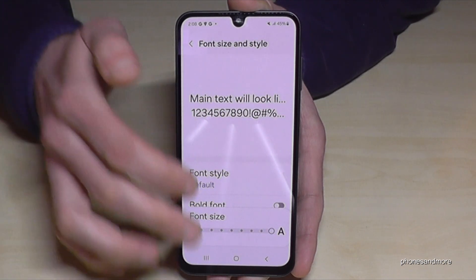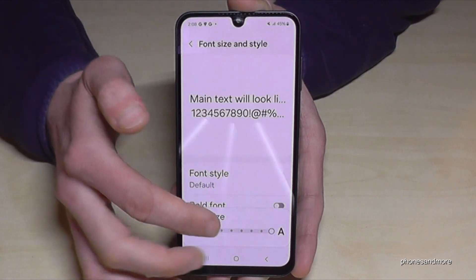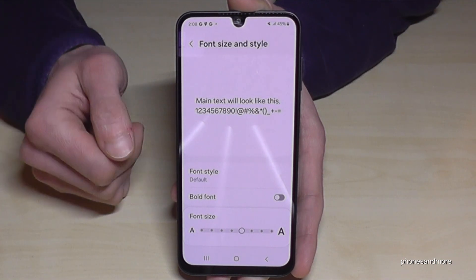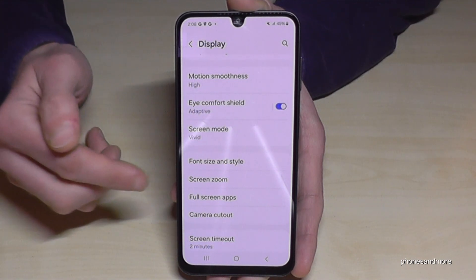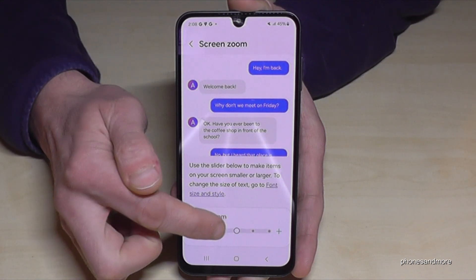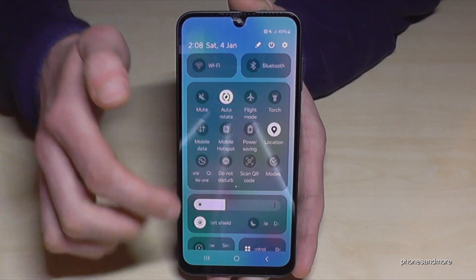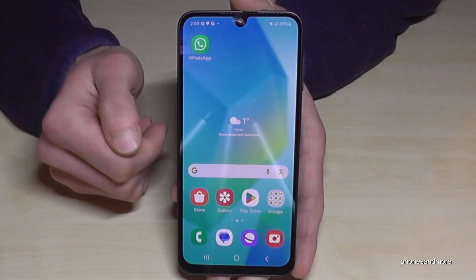If you increase the text size too much, you have a disadvantage: you can't read the notification previews very well. So just set it to the first point from the right for a good text size. Then go back to Display settings and tap 'Screen Zoom', where you can increase the icon size as well. Enlarging the icons is pretty nice for your eyes and your eyes will say thank you for that.